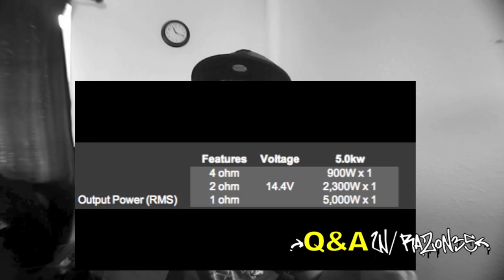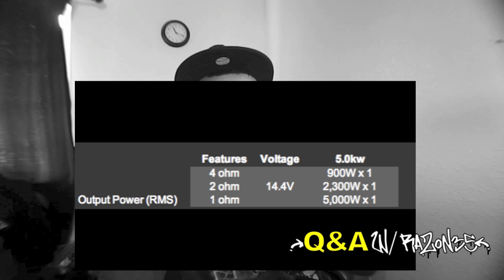There are amplifiers that can take ohm loads of 1 ohm, 2 ohms, or 4 ohms — but that's another story. Like back in the day when I had my very first setup, I had no idea what ohms were or how to determine how much power you're getting from your amp. All amps do more power at a lower ohm load, but there's a limit to which ohm load they can handle. For example, a DC 5K does 5,000 watts at 1 ohm, and I'll post how much it does at 2 or 4 ohms.